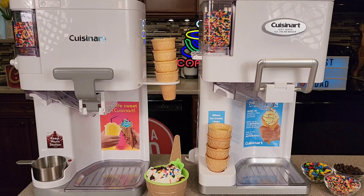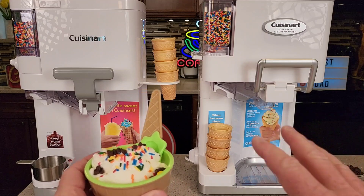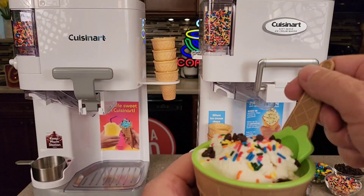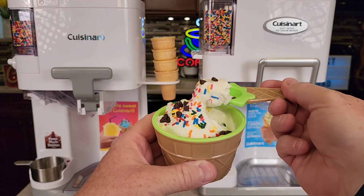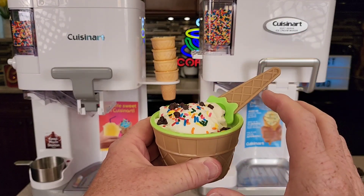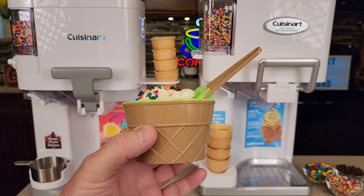Hello everyone, this is Just a Dad. Today I'm going to do a comparison between these two Cuisinart ice cream makers. Both of these make soft serve ice cream, and you can add your mix-ins. I'm not going to be making ice cream in this video, but I want to show you — I've made some earlier. It is a delicious tasting ice cream that is soft serve. Now it melts really quick. I love that you can add the mix-ins.